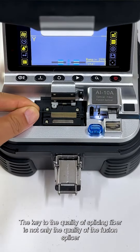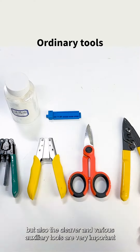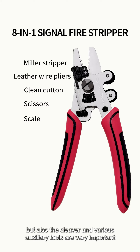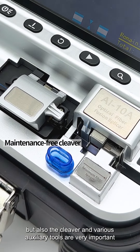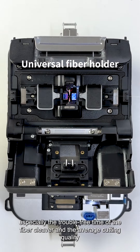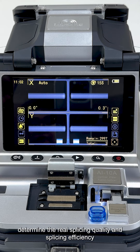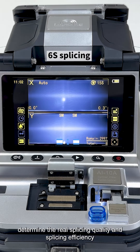The key to the quality of splicing fiber is not only the quality of the fusion splicer, but the cleaver and various auxiliary tools are also very important. Especially the trouble-free time of the fiber cleaver and the average cutting quality, to a large extent, determine the real splicing quality and splicing efficiency.